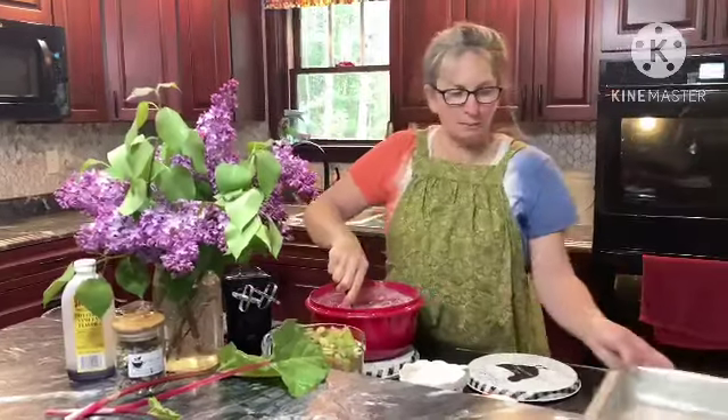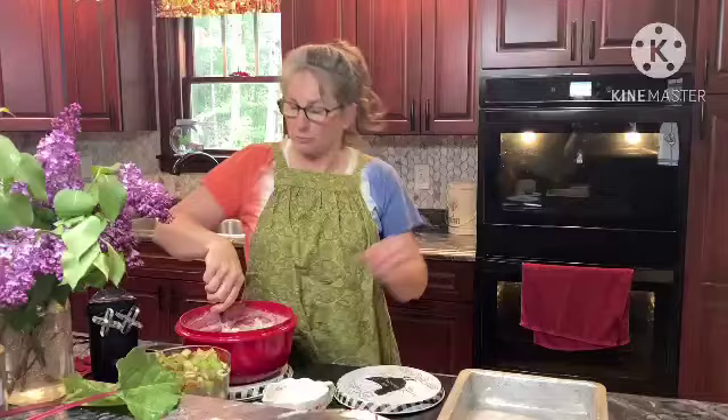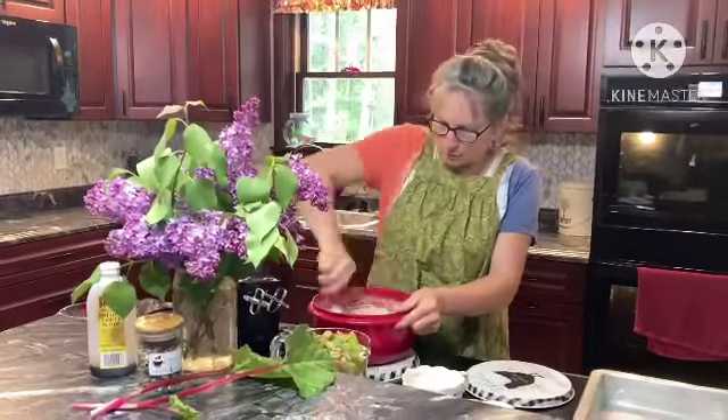We have our 9 by 13 pan all buttered and ready to go. The oven is all warmed up at 350, so we have everything ready to rock and roll.